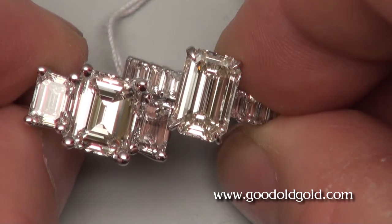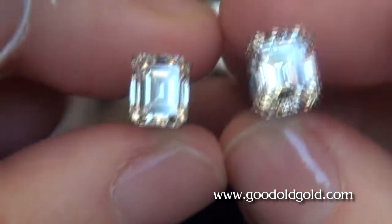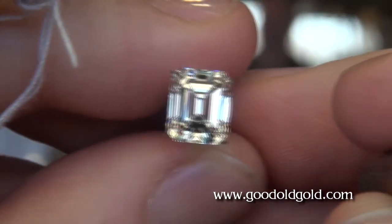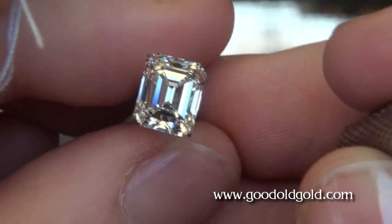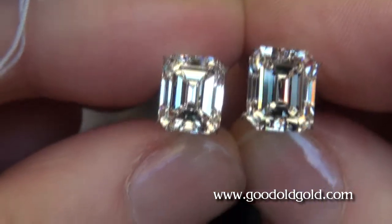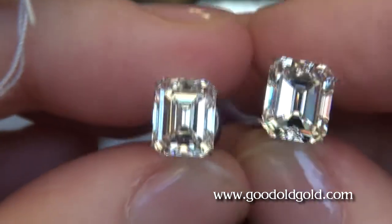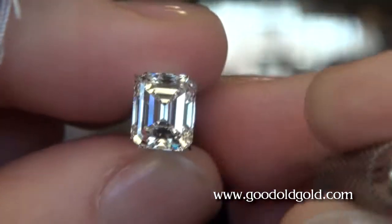Now we're going to bring these by the window and show you how they look in natural lighting. Here we are by the window now, and we're going to look at the squares first. Here again, this is that three and a fifth carat J/VVS — this is the one that had the 1.18 to 1 ratio. Between this and the four and a third carat, I like the optics on this one the best so far between these two squares. Not that this big one has bad optics, but this one has better optics.